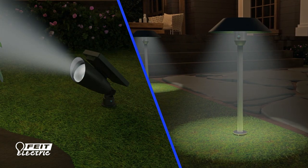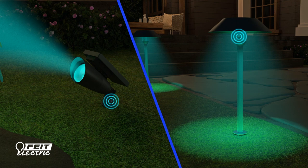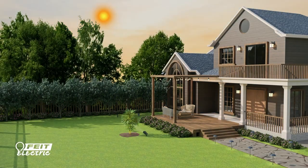After your lights are charged, press the cycle button on the light to select your preferred color. For the longest nightly runtime, choose one of the eight RGB color options. The dusk to dawn sensor will automatically turn your lights on at night and off during the day.